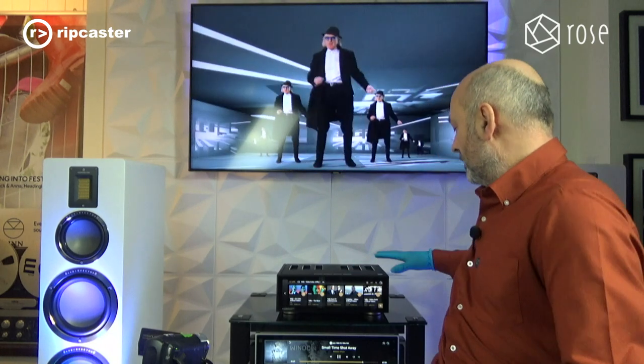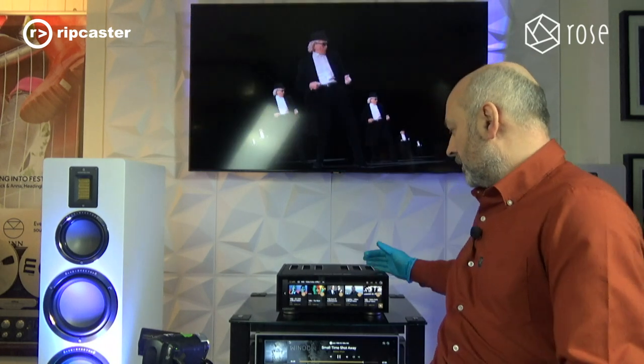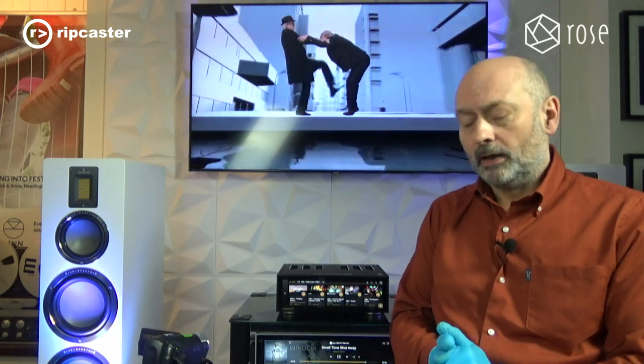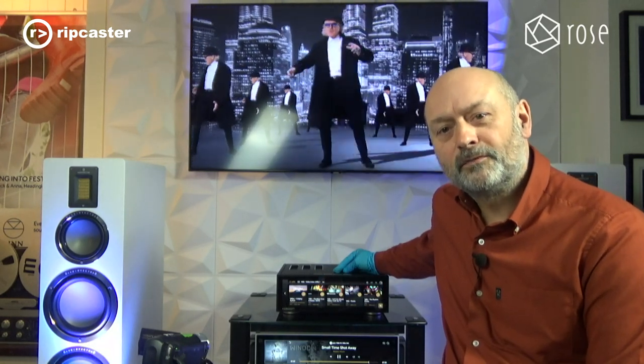So I hope you found that useful. As you can see, it's a very impressive box — a very powerful amplifier with a great audio specification. It does everything from an audio streaming point of view and you've got external inputs as well. A beautiful display that allows you to control it all. You can also control it using an iPad — there's a separate iPad app — and it works with Rune. I welcome you to come to Rootcaster and listen to the Rose RS520 for yourself. Thanks for watching.